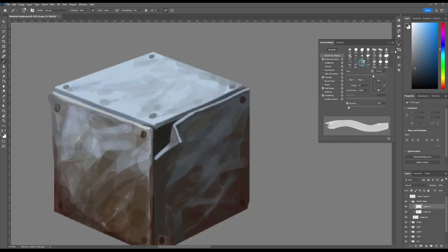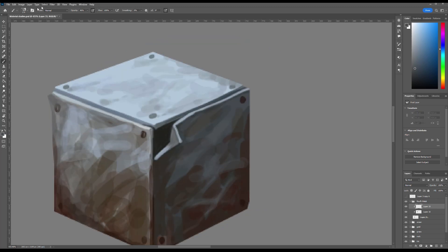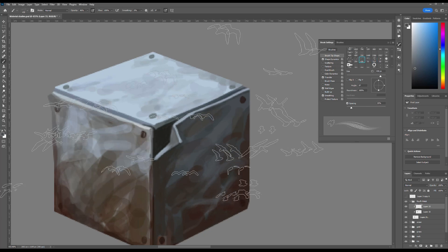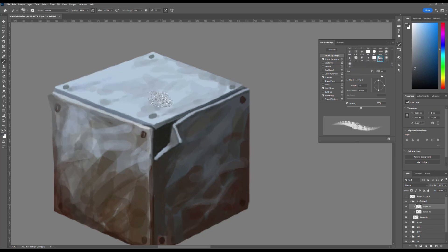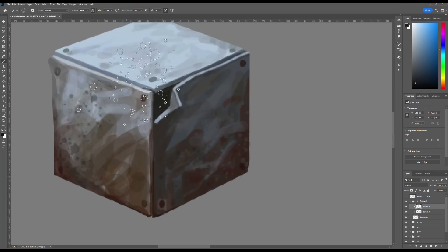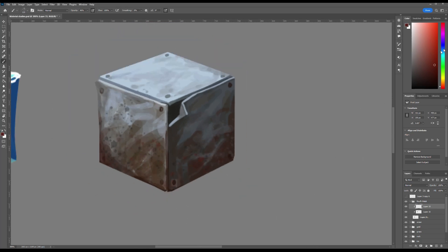Once I completed the base of the cube and established the lighting and shadow structure, I began laying the foundation for the rust texture. Using a separate layer I applied scattered dots of rust with a spray paint texture brush, readily available for free online. This added the first layer of organic detail that will help simulate aged corroded metal.